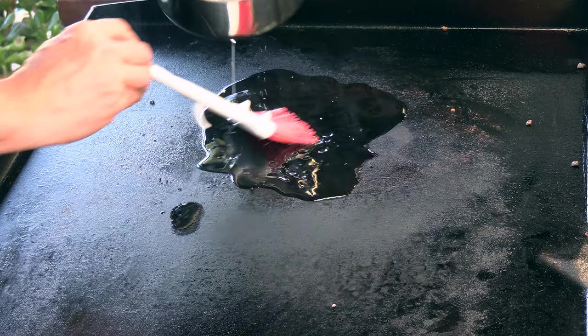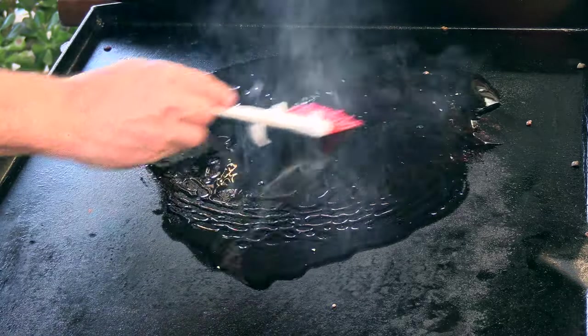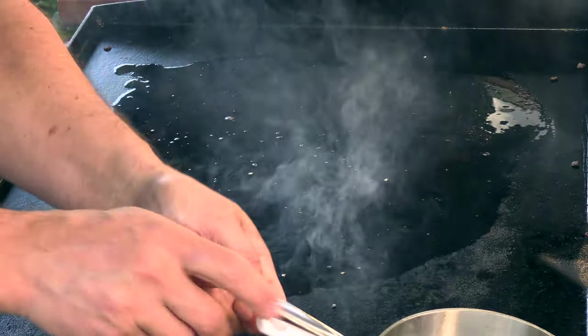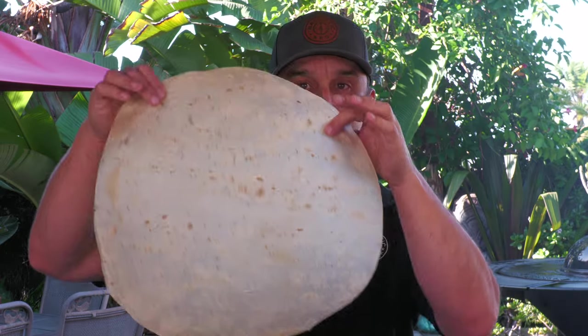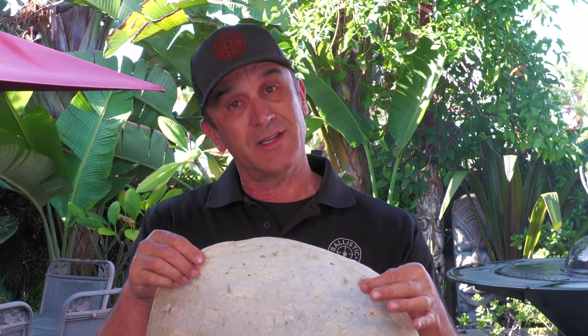I want this tortilla to basically have the same texture as a fried chip, so I'm going to put down a decent amount of this pork lard — any type of fat would work if you don't want to use pork lard. Here is the tortilla — it's eclipsing my face, this is the tortilla I'm using. I got this from my local mercado, but again a regular tortilla would work. If you use a corn tortilla then you're making a classic tostada. Let's get this on.